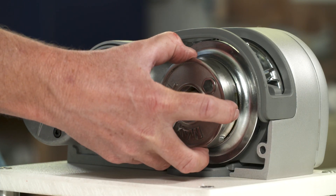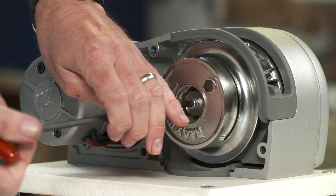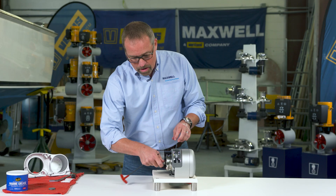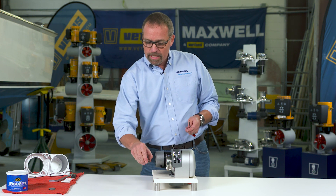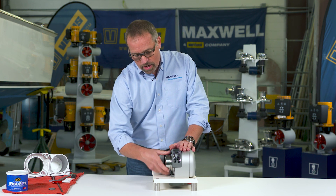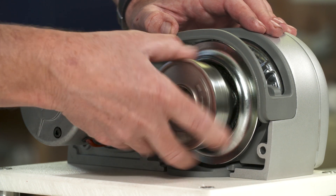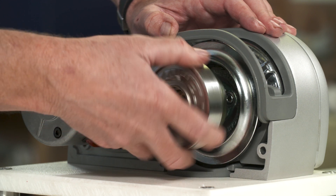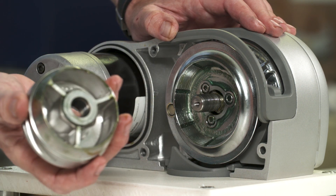We're going to take the clutch nut off, take the chain wheel off, grease both sides of it, and put it back in. Right now I'm taking off the washer and the retaining nut. Because I've powered it down, I've already loosened this clutch nut so it'll spin right off. That's the clutch nut we loosened when we powered it down.